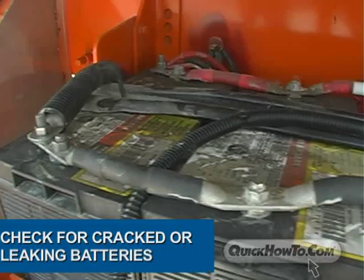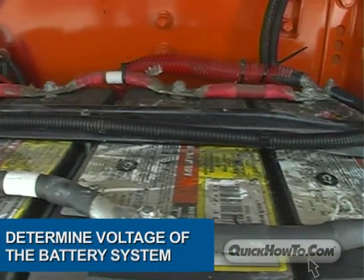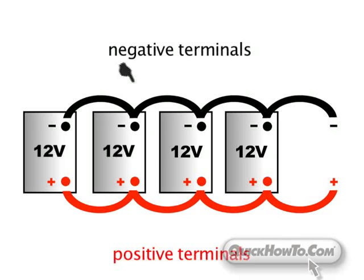Next, remove the battery box cover and check the battery compartment. You'll want to check for cracked or leaking batteries, and you'll also need to determine if your truck is running on a 12 or 24 volt system. Here's an easy way to determine voltage: if all the positive terminals are connected together in a line and all the negative terminals are connected in a line, the voltage will not exceed that of the highest battery.